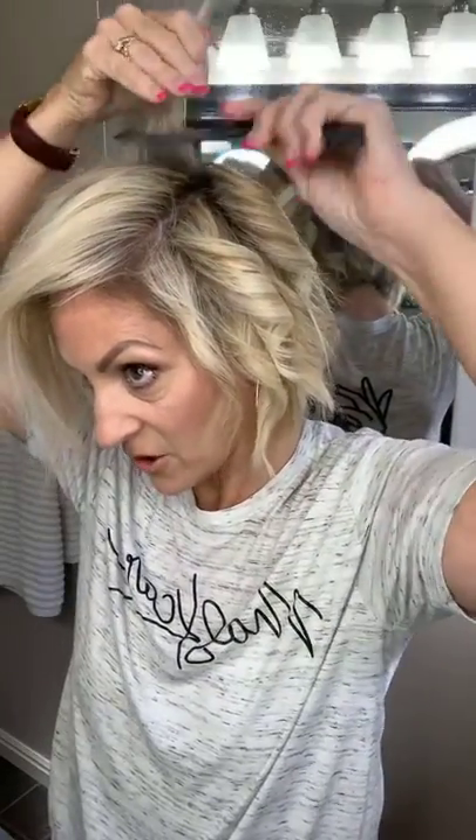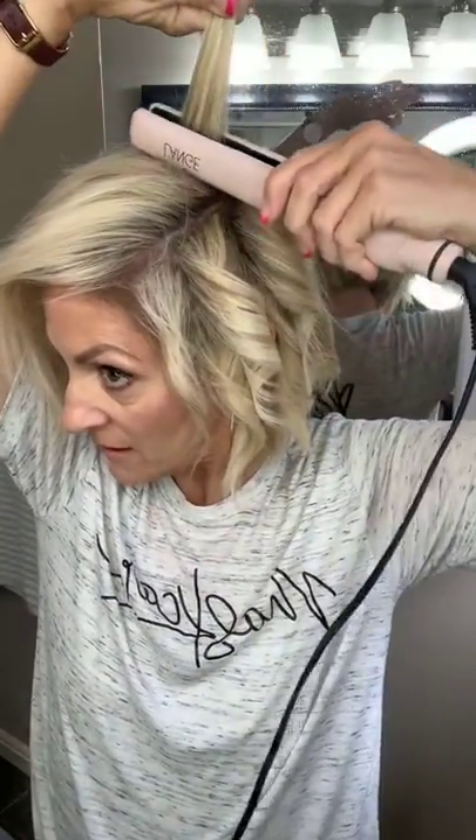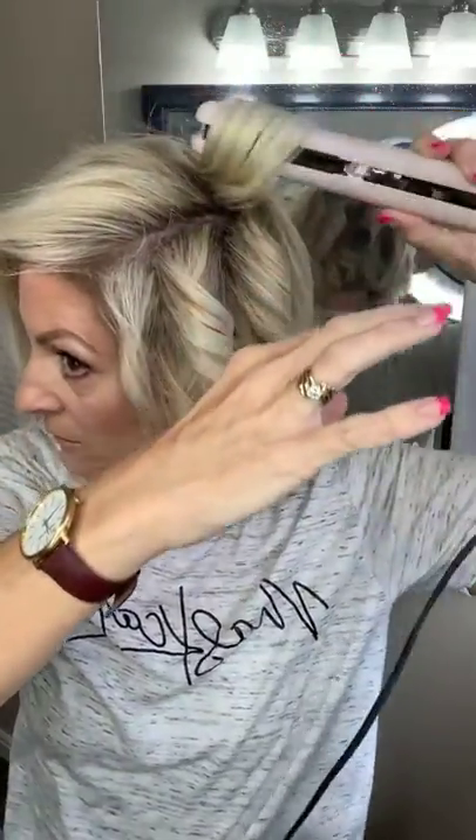Once I start to get to the top, this is where, whenever I watch tutorials, this is where I want to see what they're doing. It seems like this is the hardest part to do. I actually like to start from the back here. Normally I'll start from the side and work around, but I like to start at the back once I get to the top. When you do this, you want to kind of keep the curl up and flip it through. See how much lift I got on that curl right there. That is going to give me that volume on my A-line when I lift it really high at the top.